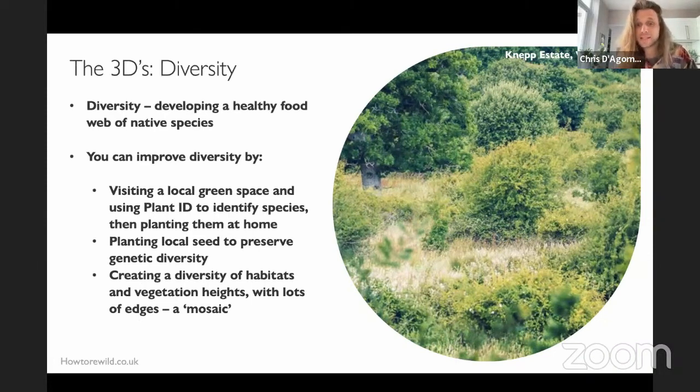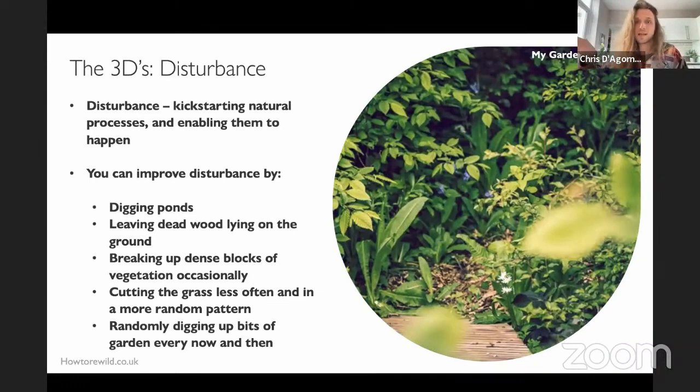Disturbance is the last dimension and can be hard to get right in a small space. In larger environments it means letting rivers shift, allowing trees to die and rot in place, and leaving animal carcasses out — but in small gardens, leaving a dead badger on the lawn might raise a few eyebrows. Ponds are a great place to start: they create a massive change to the topography and hydrology. Disturbance also comes from leaving dead wood on the ground for fungi and invertebrates, hacking into thick vegetation outside the breeding season, and cutting grass irregularly — leaving some patches longer than others, or long all year round.